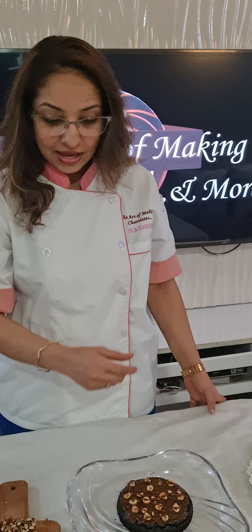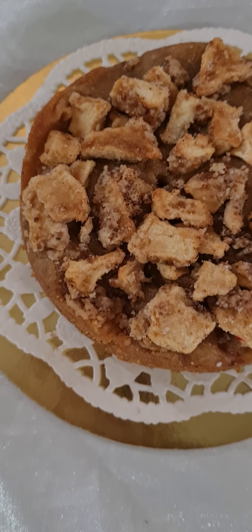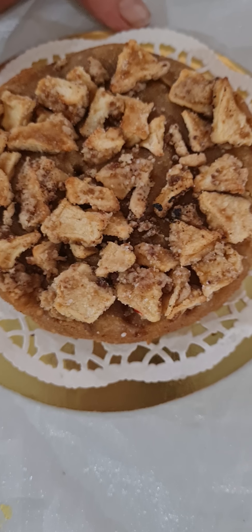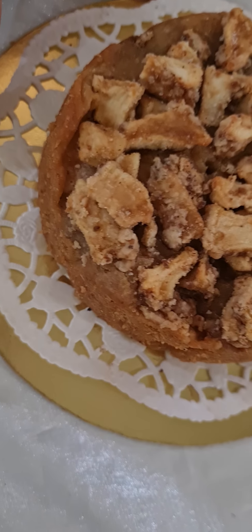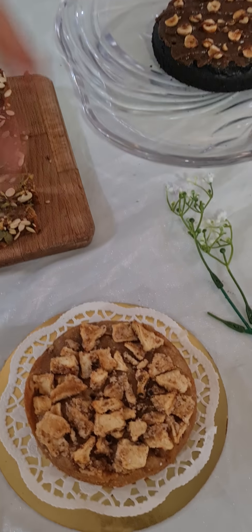Lastly we have our apple crumble — that's your apple streusel on the top where we use a torch to caramelize the apples and the sugar. This is a complete tea time cake where you can have it with your hot tea, you can have it with cold ice cream, and of course this has to be had warm. So that's your classic apple crumble.